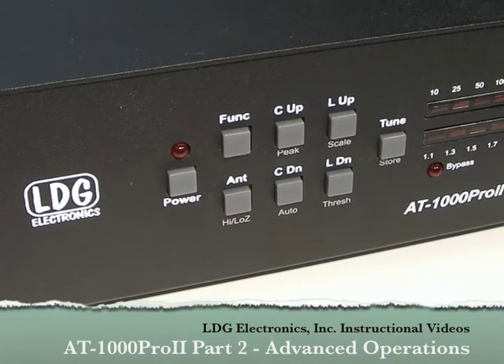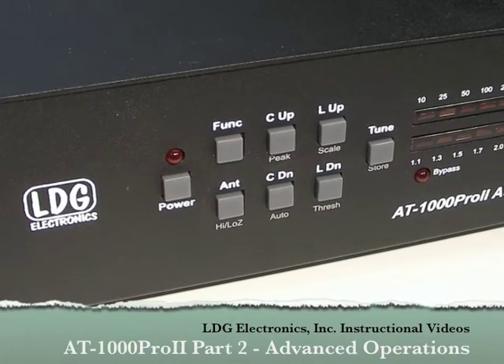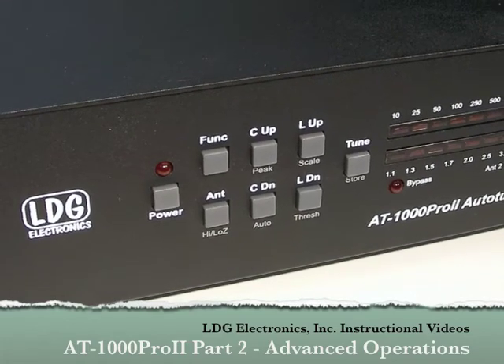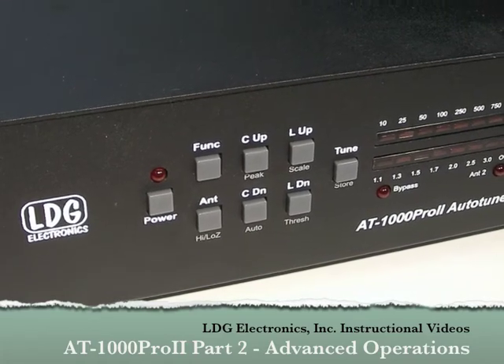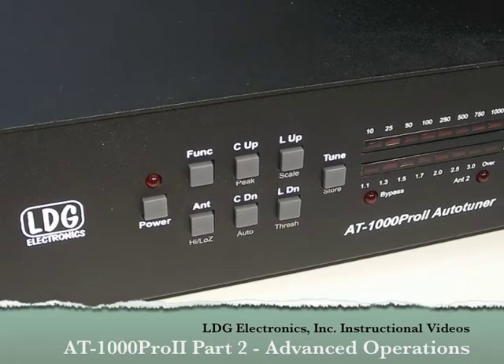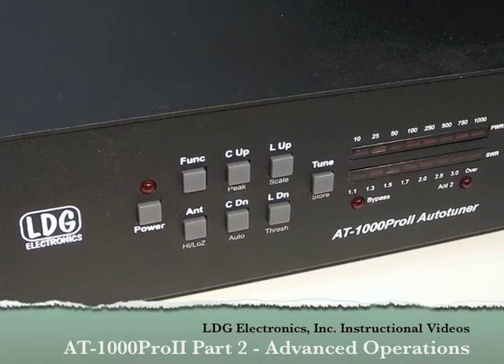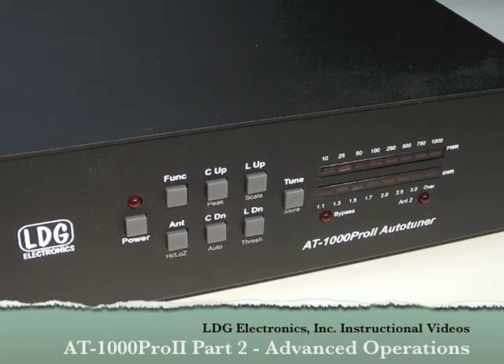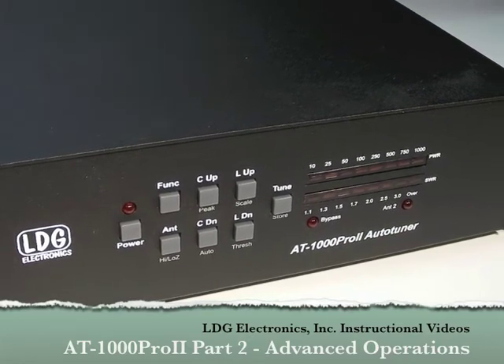Hello, and thanks for purchasing the LDG Electronics AT1000 Pro 2. The AT1000 Pro 2 is one of LDG's most feature-packed tuners. In Part 1 of this video series, we looked at installation and basic operation of the AT1000 Pro 2. In Part 2, we'll go over some of the more advanced operations.